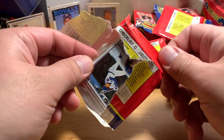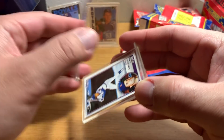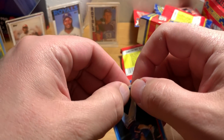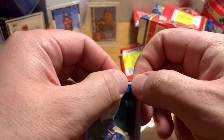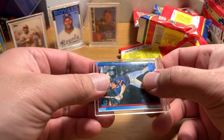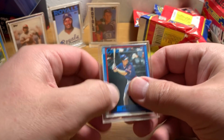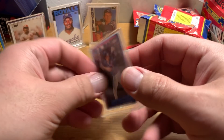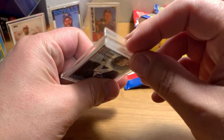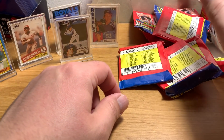There he is — Hall of Famer Ryne Sandberg. His 83 Topps base is kind of coming apart too. I'll straighten that out a little bit, snap that bad boy back in there, and there you go — just like new. Come on, look at these things, they're beautiful. They're absolute crap quality, but little miniature baseball rookie cards of all these guys — fantastic stuff.